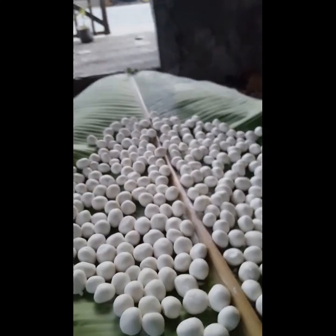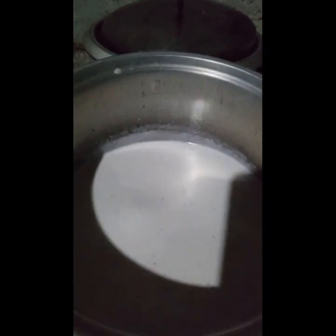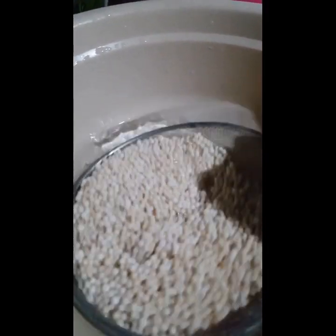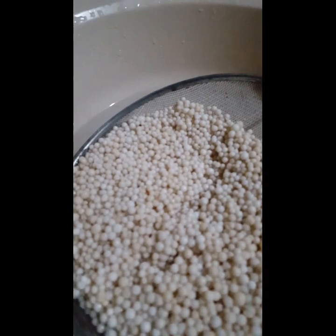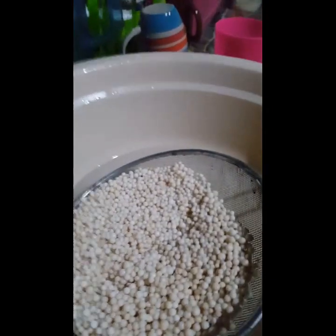Kukuha ng saging, tapos meron powder. Ayan yung kakang gata — yung pangalawang gata. Pagatain ninyo ng una at pangalawa. Yung una, doon nyo papakuluan. Ayan naman guys, ang sago — sugasan nyo mabuti.